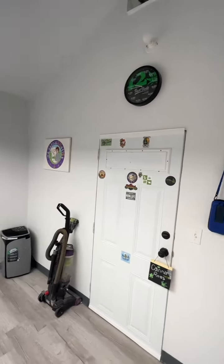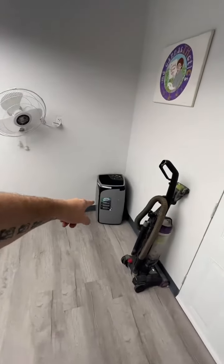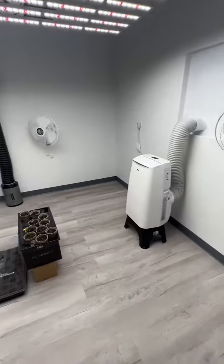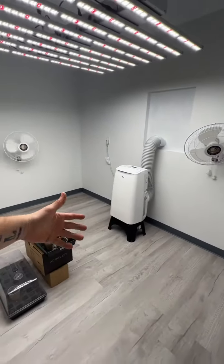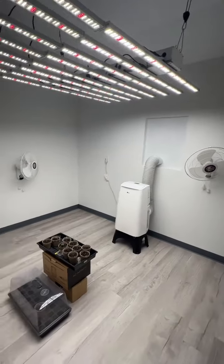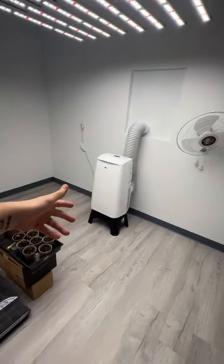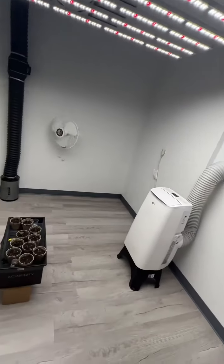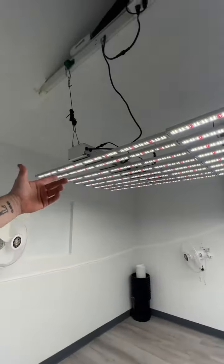I've got my dehumidifier — going to need that coming into spring and summer, absolutely. And my air conditioner. I plan to get a window unit later, a heating and air window unit, but for right now I'm saving myself six hundred to a thousand bucks and this one still works great.